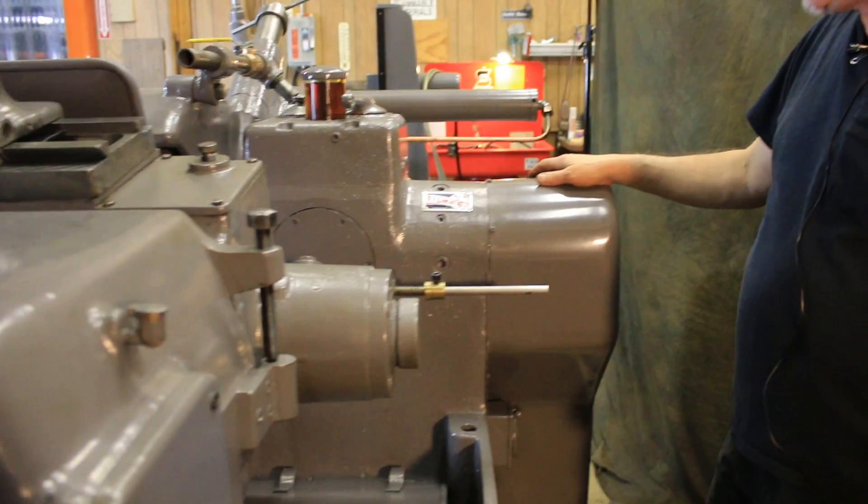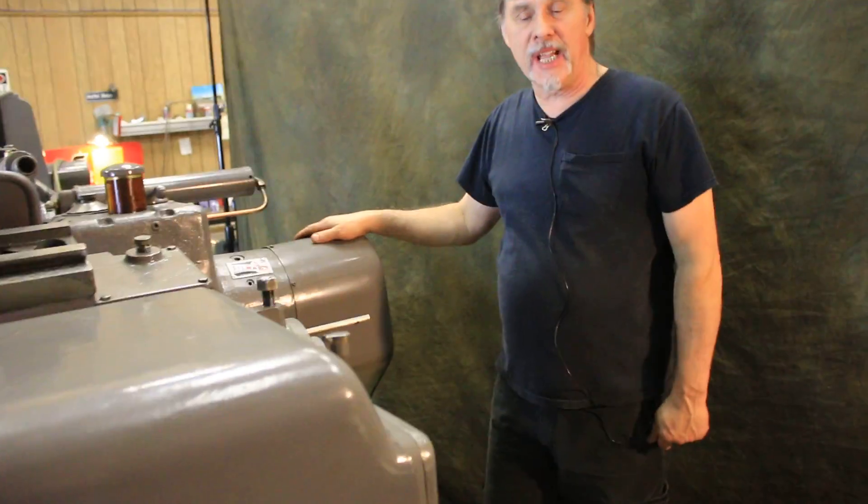That's about it for this machine. It's in really nice shape — like I said, we just went through it and it's ready to go. Thanks for watching our video.